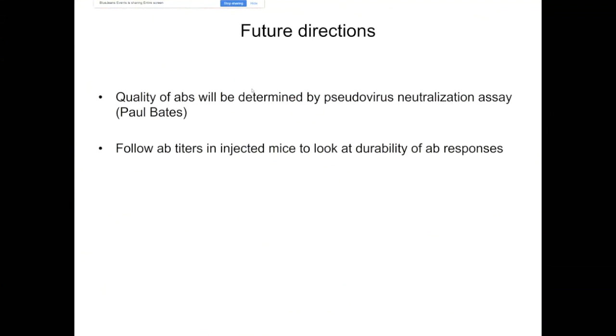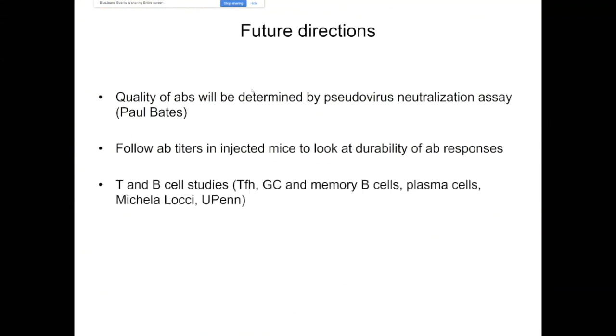In previous studies with influenza and Zika vaccines, we demonstrated that this vaccine platform induced durable antibody responses, many times after a single immunization. We would like to expand these studies. I've been working with Michaela Locci on a number of different projects, and we would like to team up to look at T follicular helper cell, germinal center B cell, memory B cell, and plasma cell responses in the context of the new coronavirus.